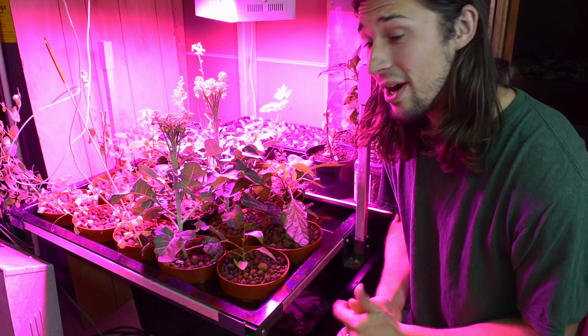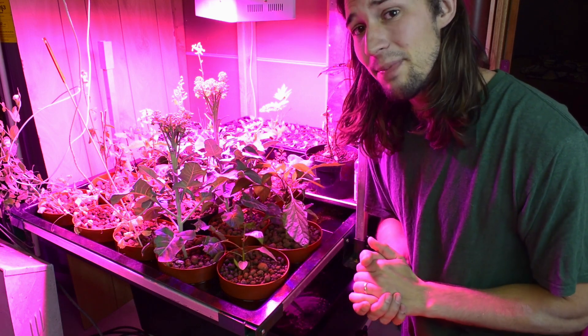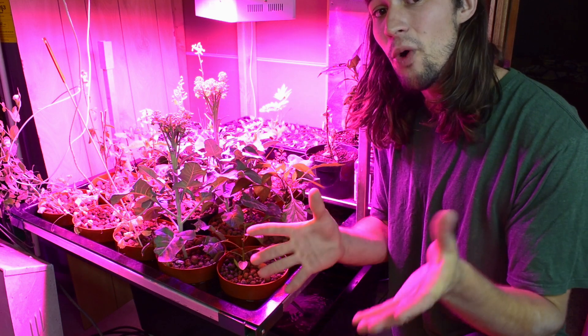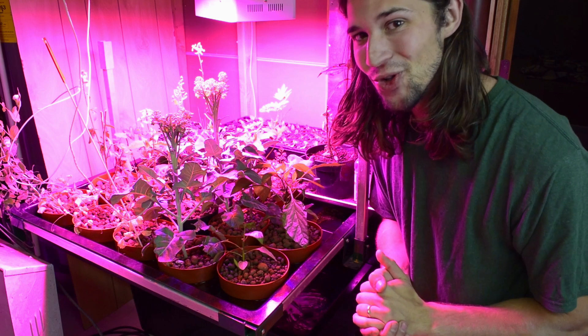Many of you are actually unaware that peppers are not annuals. Peppers are actually perennials and can grow year-round, especially in an aquaponic center like this when you're indoors.